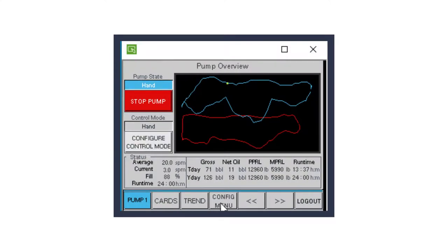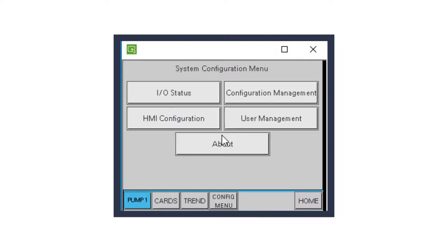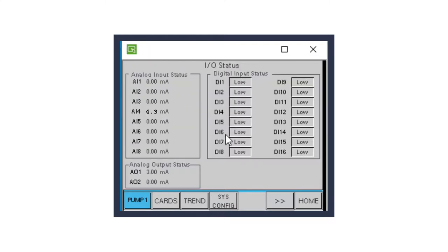From the home screen on the Reallift RPC's HMI, press Config Menu. From the Configuration menu, press System Configuration. From the System Configuration menu, press I/O Status. The I/O Status screen will now appear, where you can view the status of the SCADAPAK 474's I/O. Verify that AI4 changes value as the pump strokes up and down.